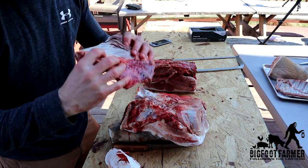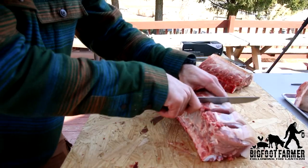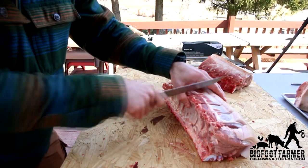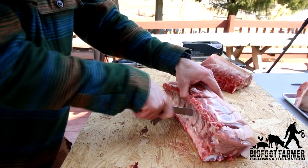You got nice little ribs. We're just going to go along each one and then follow back up and break that spine.